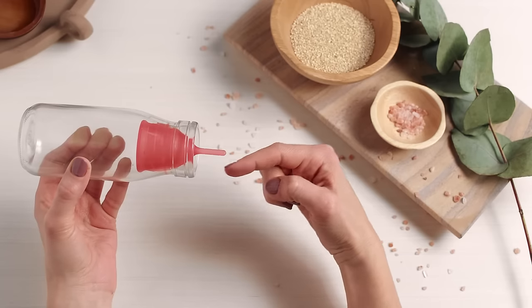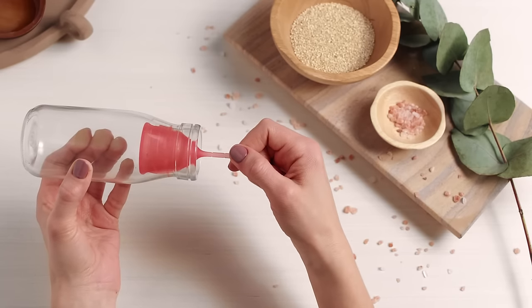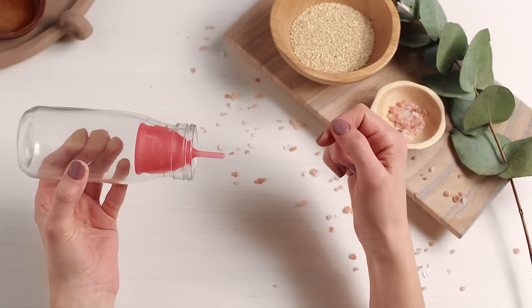Check the seal by lightly tugging on the stem. If you feel resistance, you have a good seal. If you don't, try repositioning your cup and checking the seal again. The smallest tweak may make a world of difference, so please keep trying different things and don't forget, reach out to us for help and support.